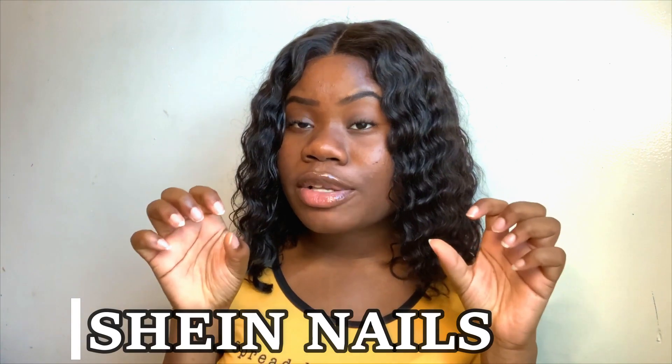I almost forgot what I usually say. Today, based on the title and thumbnail, you know that today I'm going to be trying out Shein nails. I just want to put it out there that I do not usually do nails. I don't really like nails, and I just ordered it so I can try it out.